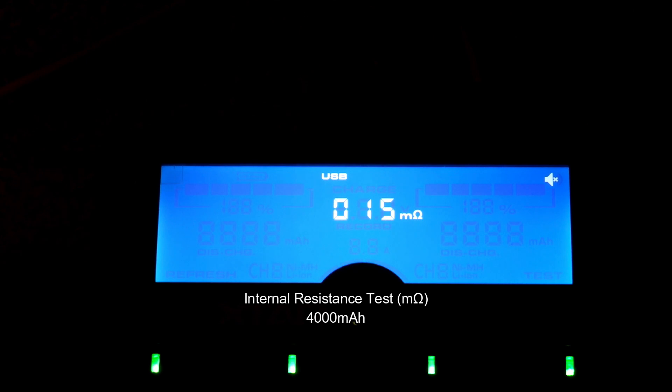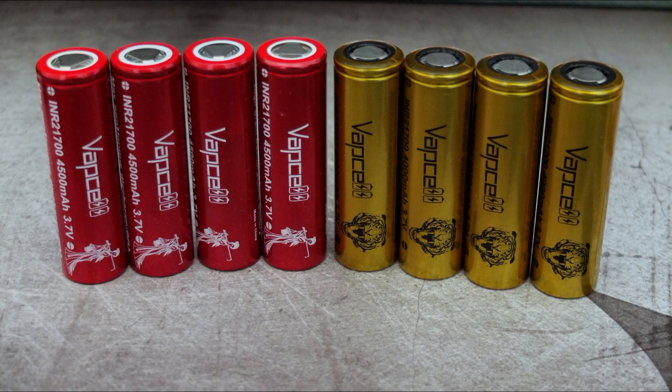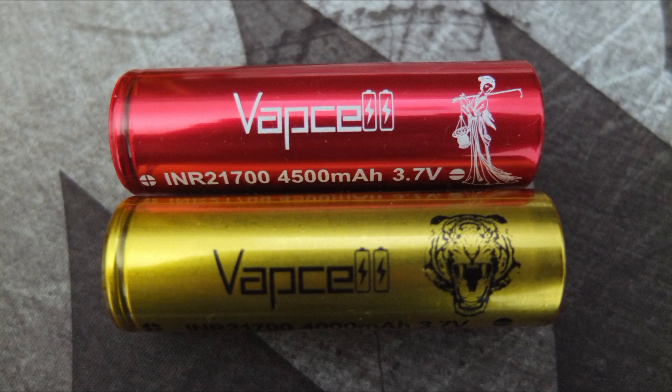Testing the internal resistance: first up are the higher drain cells, coming in at around 15 milliohms. On the higher capacity ones, the internal resistance is a little bit higher, but not by much — 18 milliohms up to around 20 was the most that I saw. Good results overall for these batteries; they live up to their specifications and claims, with accurate capacities and low internal resistance.